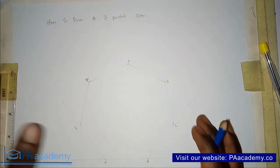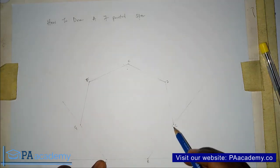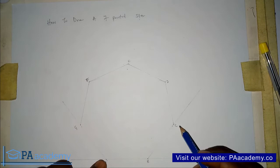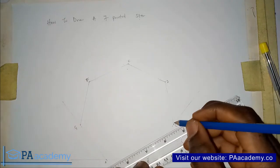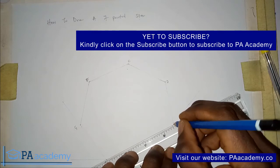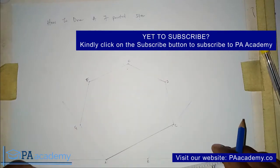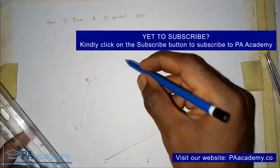Now that you have your heptagon and you've identified the points, let's start with method one. From point A, you are going to draw a line to point C, skipping point B — so you skip one vertex and move to the next. You can make that line bold because that's what we actually need. Then from point C to point E, skipping point D.